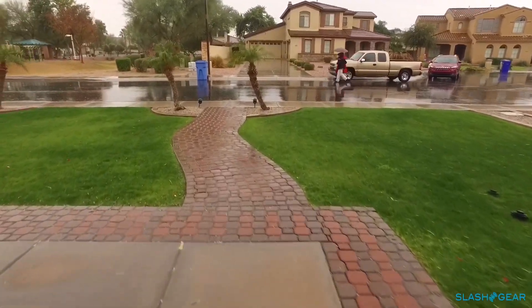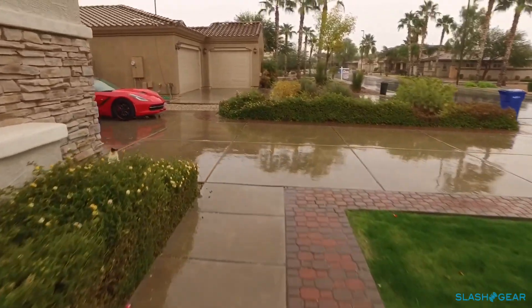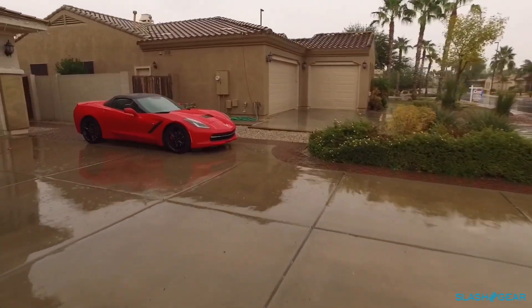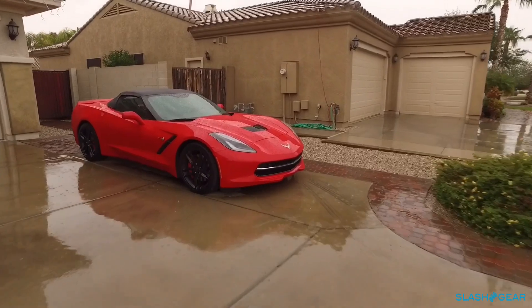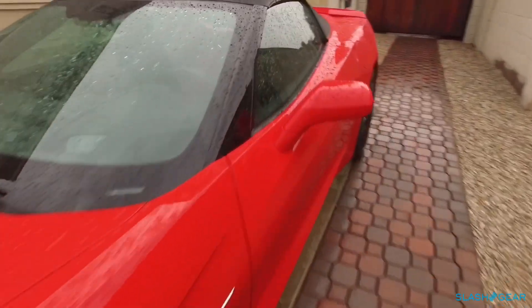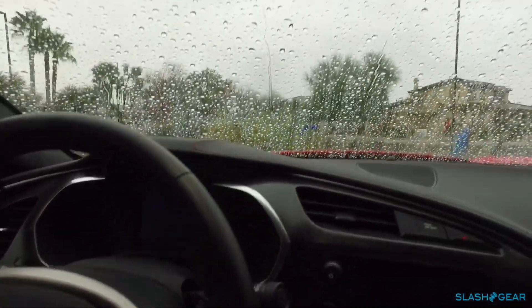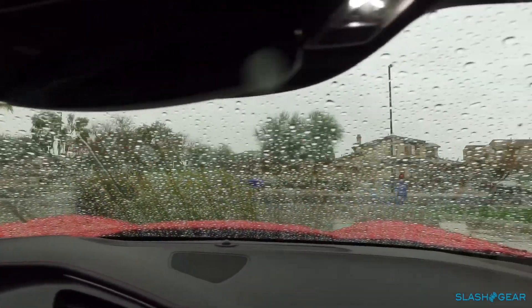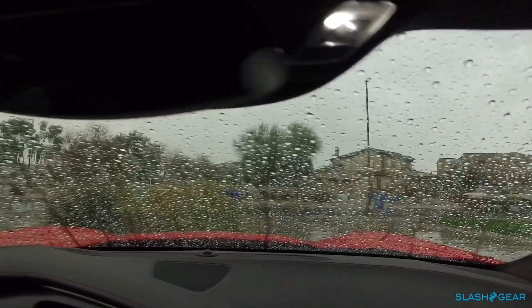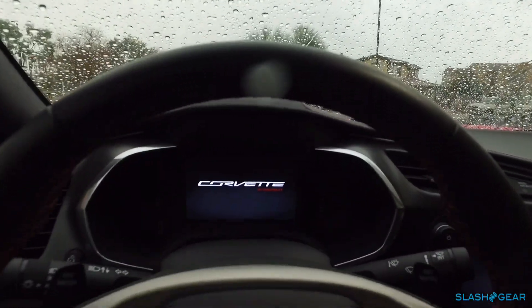Well, here it is in Phoenix and it's raining. I should really be careful what I asked for because I wanted to test the weather drive mode that's available on the Stingray, and here it is — lots of rain. The ground's wet and because we don't get a whole lot of rain here in Phoenix, the oil is rather slippery on the road surfaces. I'll be giving it a test today to see how it handles the slick road.